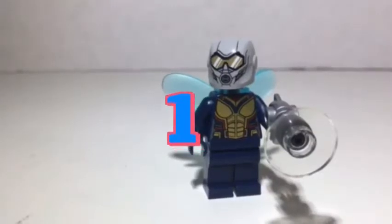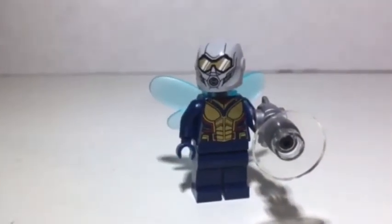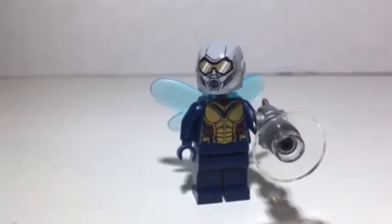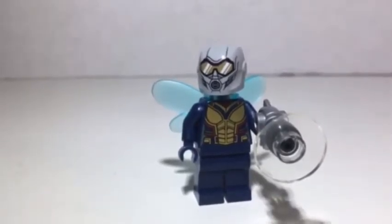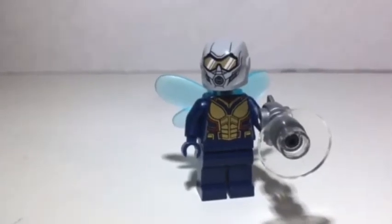Hello everybody and welcome to the 13th episode of Minifigure Monday. Today we are reviewing the Wasp from LEGO set 76109, Quantum Realm Explorers. This figure consists of 8 pieces, including her accessory. Let's begin with the figure.